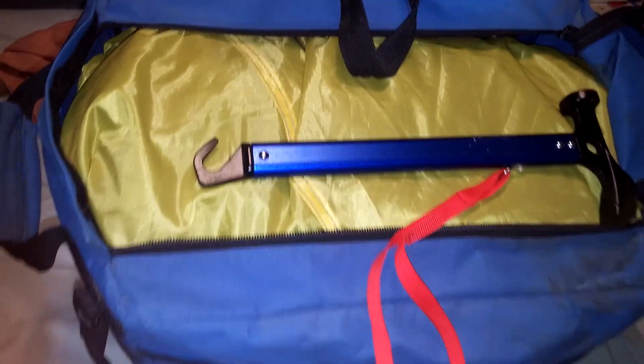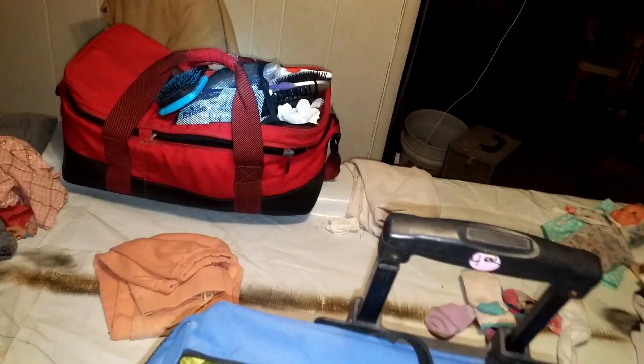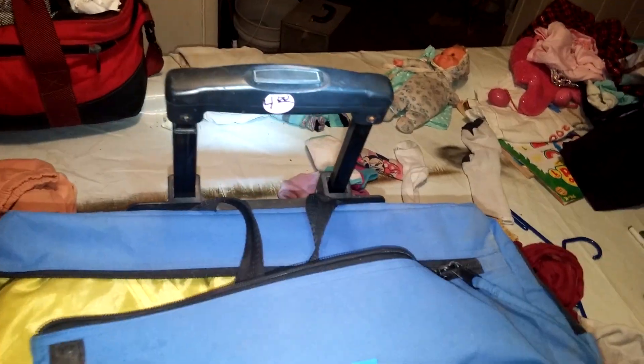This bag is pretty nice. It's got — $4 at a thrift store. It's got a pouch here for stakes. Cord can go in or inside or whatever. There's plenty of room inside. Pretty nice little bag — it's a utility carrier bag, whatever you want to call it. A suitcase picnic bag. Who knows? Whatever you want to call it.